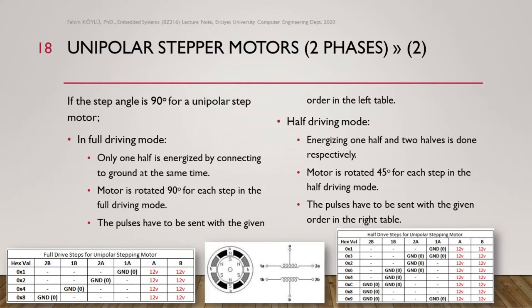Regarding the steps: if the step angle is 90 degrees for a unipolar stepper motor in full drive mode, only one half is energized by connecting the ground at a time. The motor rotates 90 degrees for each step in full driving mode. The pulses must be sent in the given order shown in the left table. You can see 2b, 1b, 2a, 1a — a and b are both energized by power, but when we connect only one of 1a, 2a, 1b, 2b to ground, we energize only one half of the winding, so it rotates the motor 90 degrees.